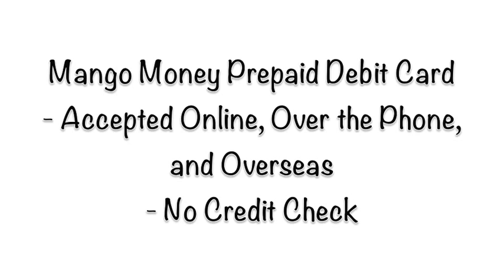Your card will be accepted online, over the phone, and even overseas. The Mango Card has been designed for those individuals without access to a checking account or people with less than a perfect credit history, because there is no credit check and you are guaranteed to be approved.